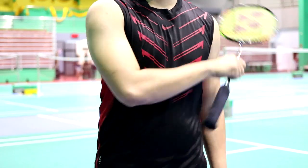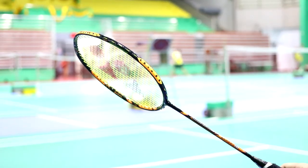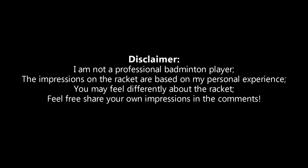Just a few heads up before the performance test: I am a recreational badminton player. My impressions are based on personal experience and those of my teammates. I try my best to describe the performance as precisely as possible, but you don't have to share the same opinion — feel free to share your experience in the comments below, as it will help other players make a decision. With that said, let's get into playtesting.